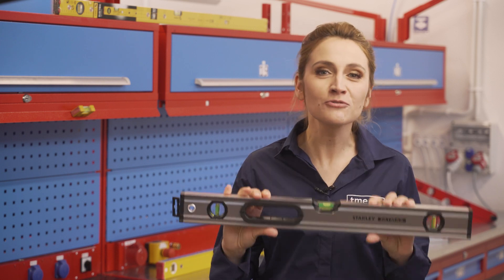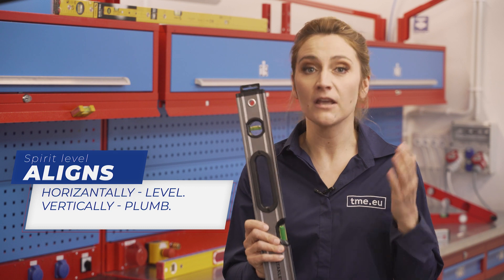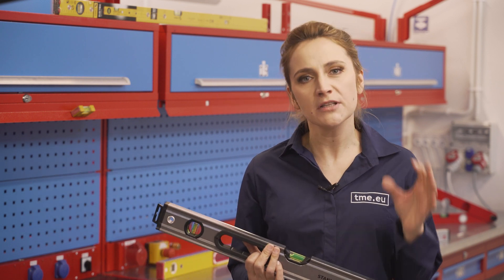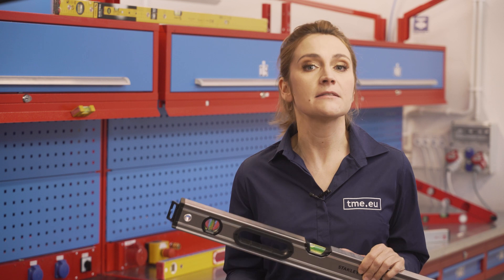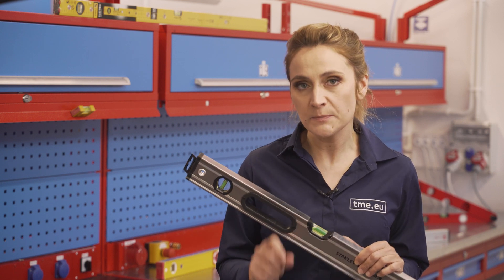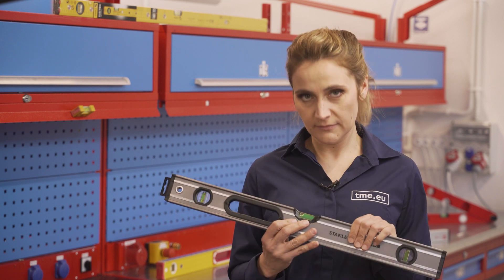A spirit level is a tool that aligns the surface horizontally, level or vertically plumb, using the bubbles in the vials. They are necessary to keep the construction from leaning on one side and crushing down, or making sure that the paintings you're hanging are perfectly aligned. This means that not only a carpenter or a construction worker should know how to use a spirit level, but it's a skill that comes in handy for everyone. Let me show you.